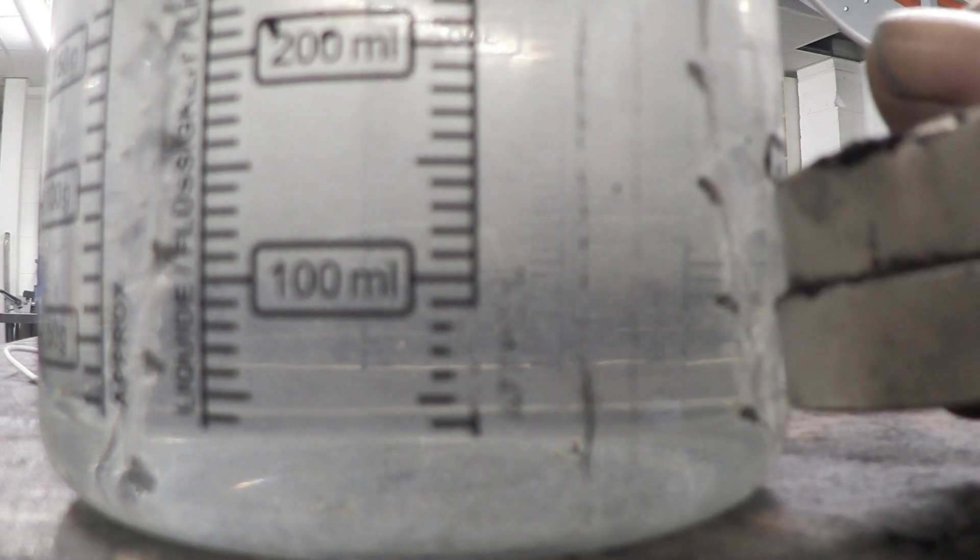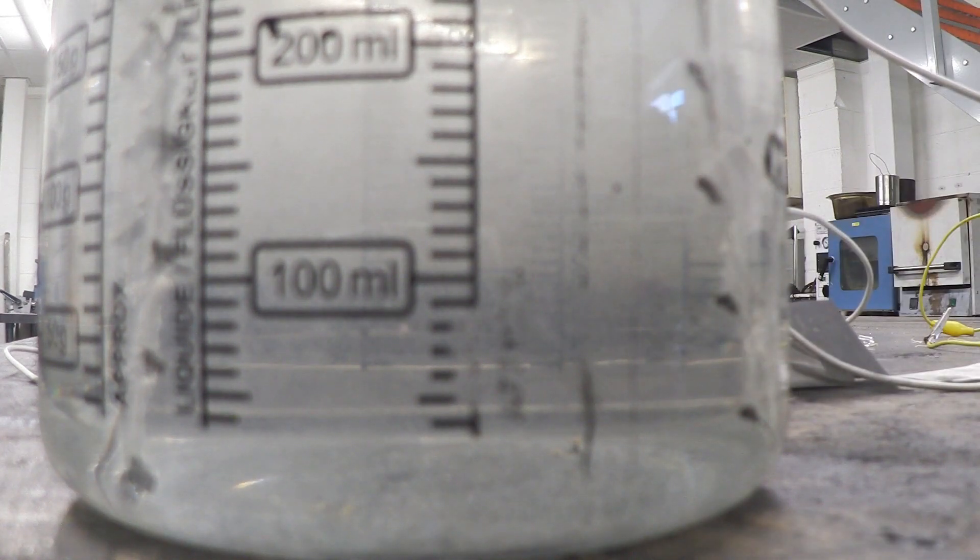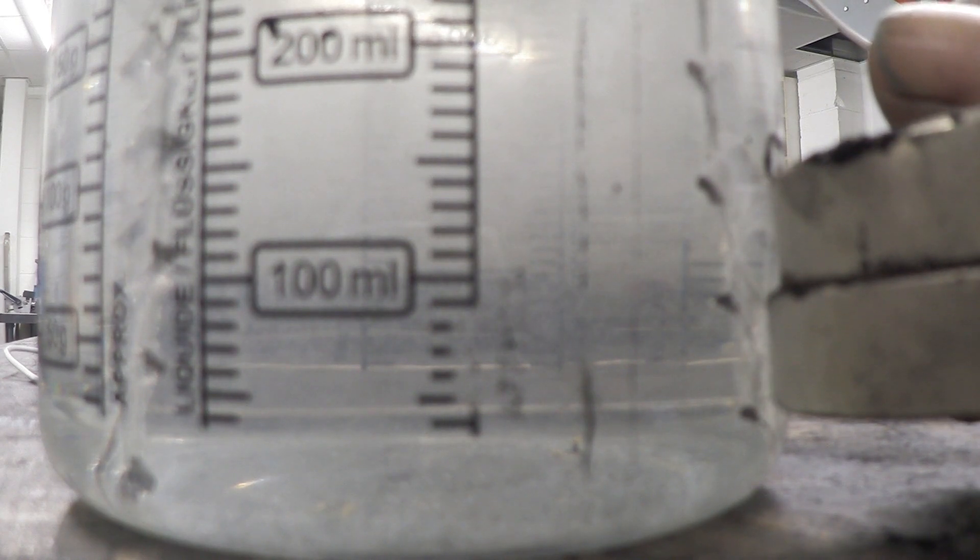See that? That gas generation rate increases.